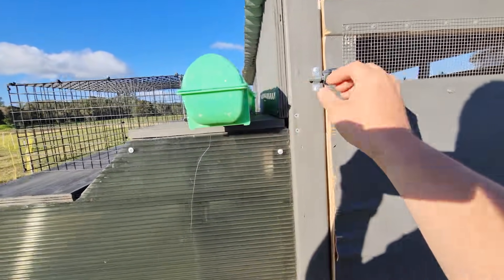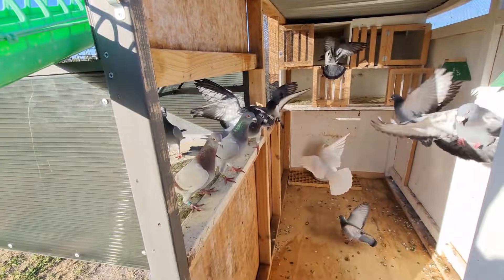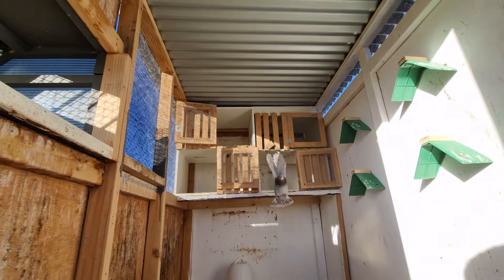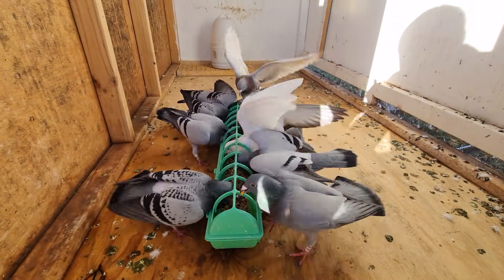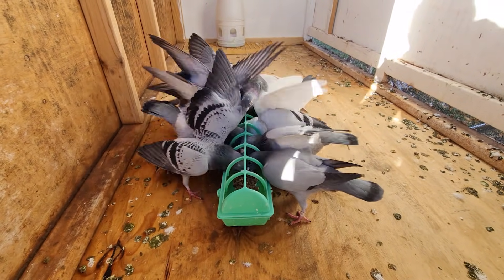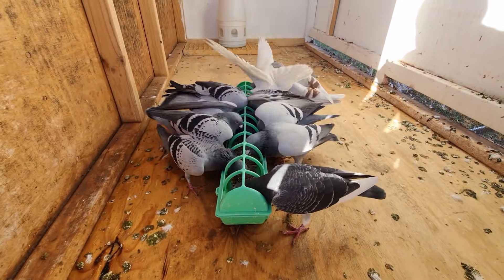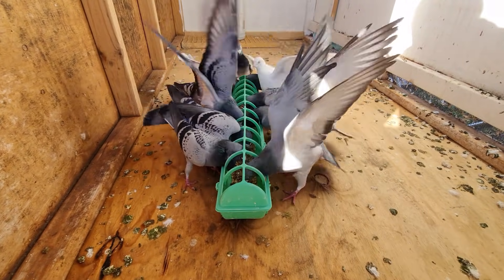Welcome back to another episode. I'm pretty excited for this — I want to get these cockbirds into their boxes, at least the four boxes up there. We'll get the four cockbirds we want in there. I'm going to give them a feed down here first with everyone, and once they've finished we can move them up. I need to get some little drinkers in there for them as well, so get that organized.